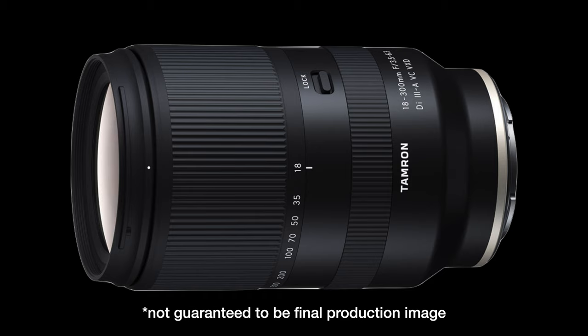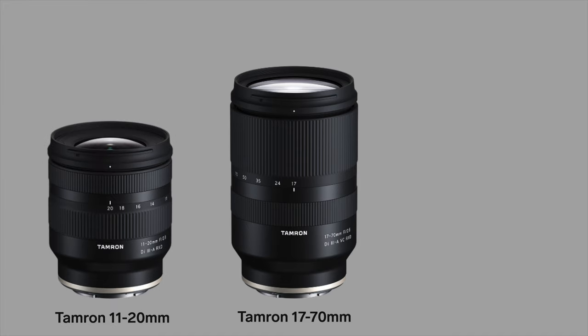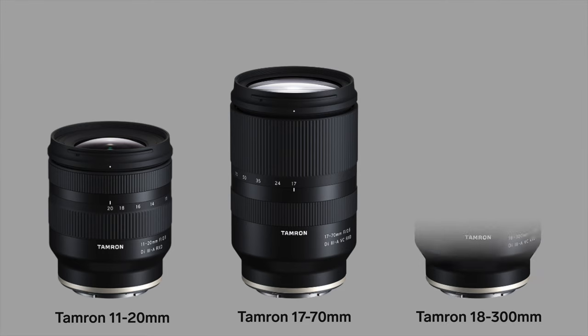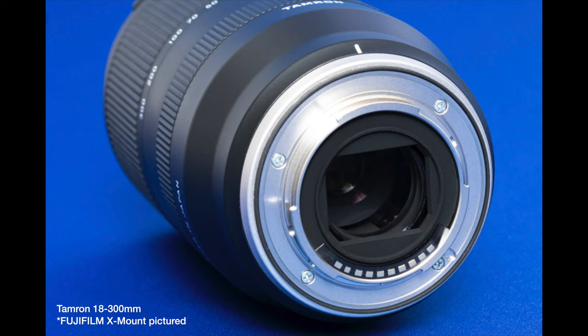I tried to compare the lens to the other two recently released Tamron APS-C lenses. Here's the Tamron 17-70mm f2.8 and the Tamron 11-20mm f2.8. And if I put the image of the Tamron 18-300mm on the same scale, it looks surprisingly compact compared to the 17-70mm f2.8, while this 18-300mm has a variable aperture. The Tamron press release for the 18-300mm does call the lens comfortably compact, so if it really is that compact and the image quality exceeds expectations, it really could be a great lens option for Sony APS-C cameras.